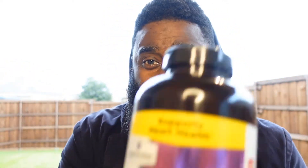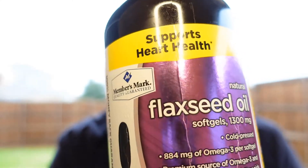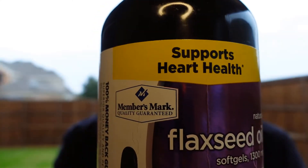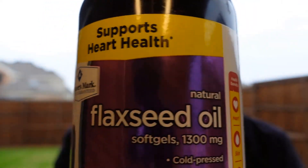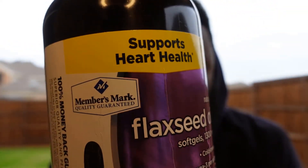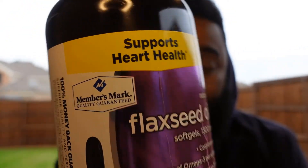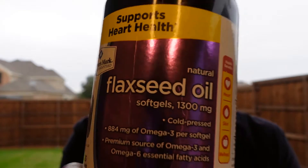I got these flaxseed oil pills — that's what I use. Non-gluten, no yeast, no milk or milk derivatives, no soy. I just take these pills. It's good for your health, good for your heart, skin, and wellness all together.